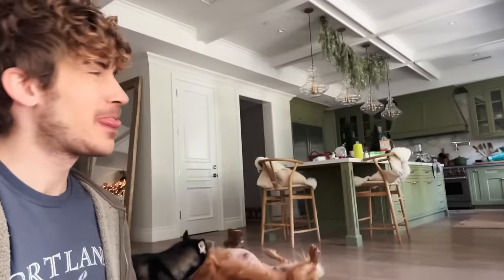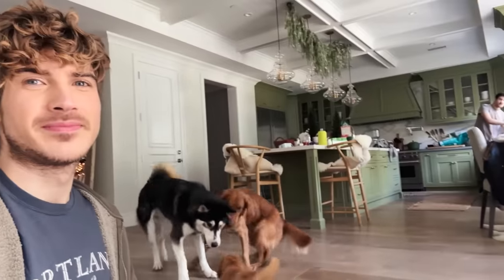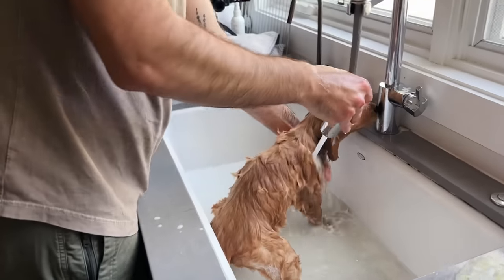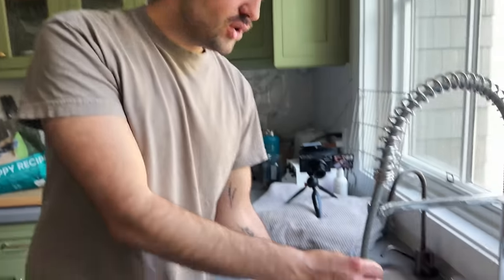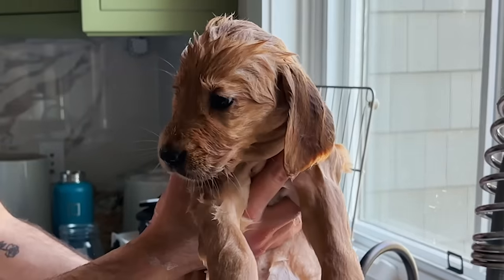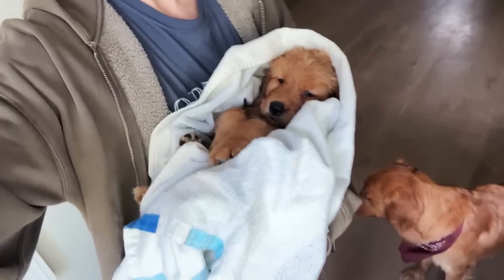Daniel is getting annoyed at my antics of not deciding. He says: 'Pick a dog!' And when you give them baths you need to scrub their rear ends and their private areas. Daniel says he does now after watching my video — but I say he didn't do it properly before. You need to really soap them all over thoroughly.